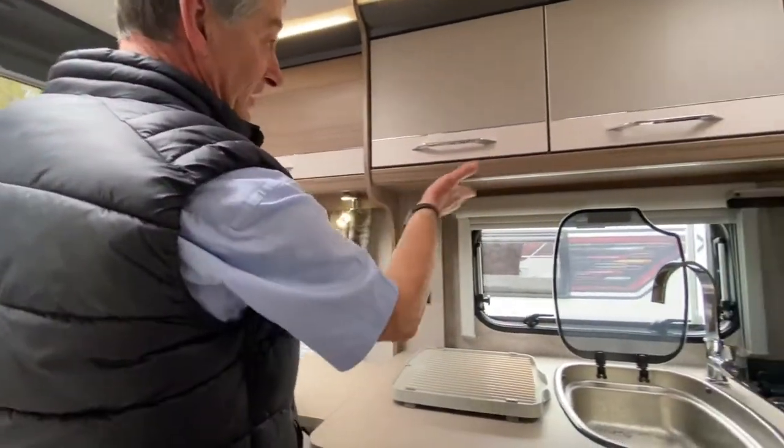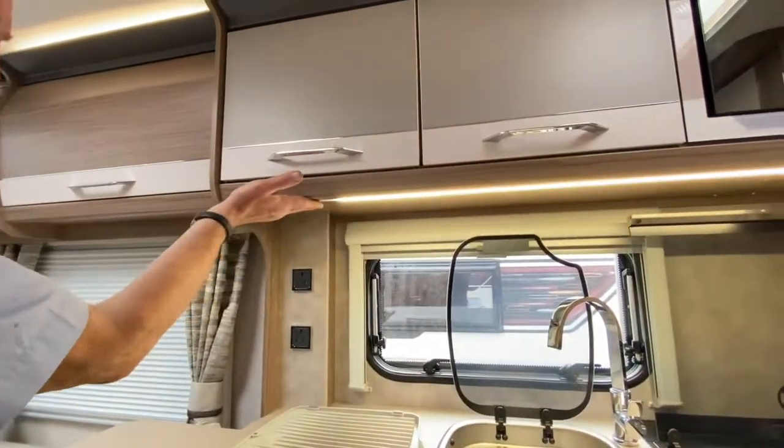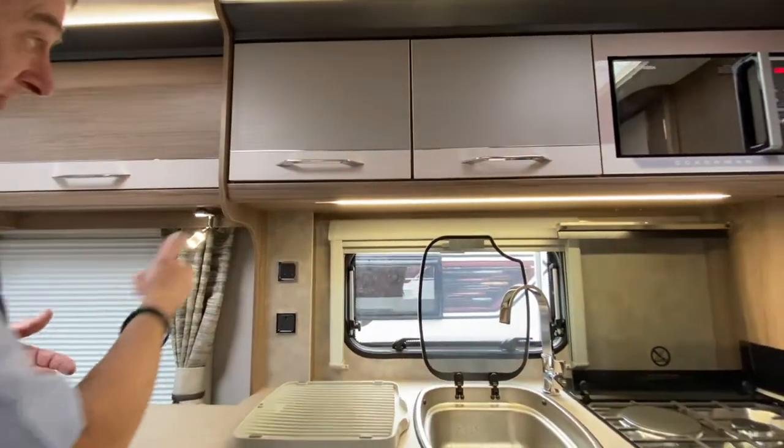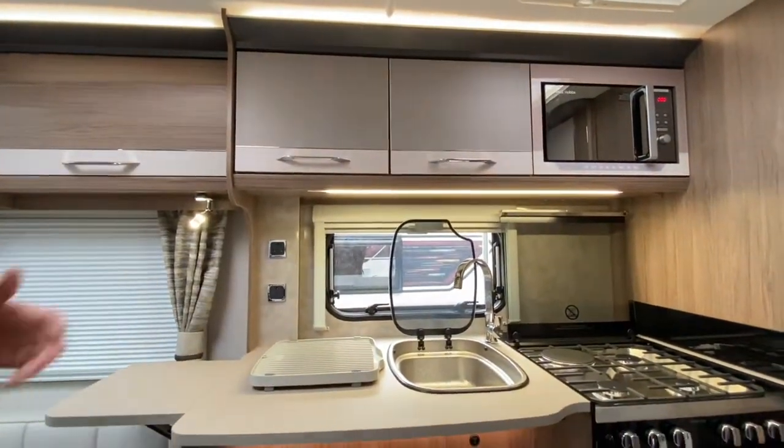We do have a strip light underneath the kitchen area. Again it's touch sensitive — I just put my hand there and run it to the end and it comes on. If I run it across again it goes off. So that's how you turn the kitchen light on.